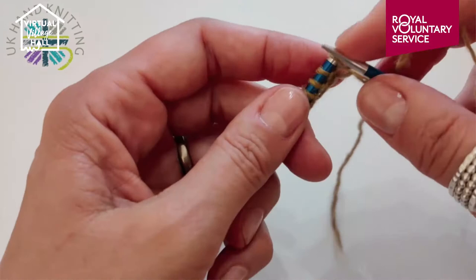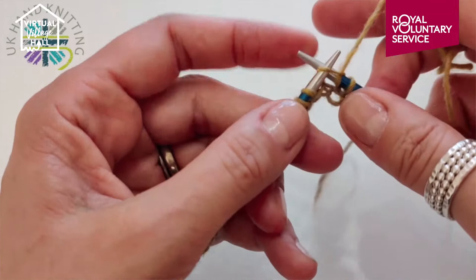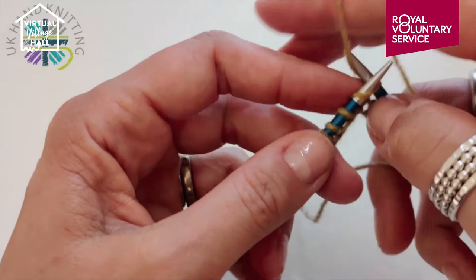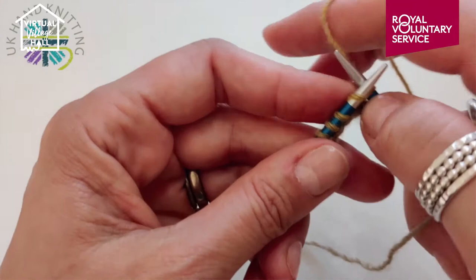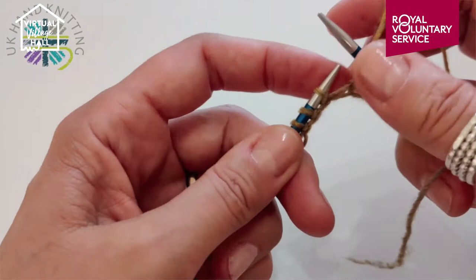You'll find that as you practice more and more, the movements will become a little bit more fluid for you. But don't forget — you've already learned to cast on and you're now actually knitting!